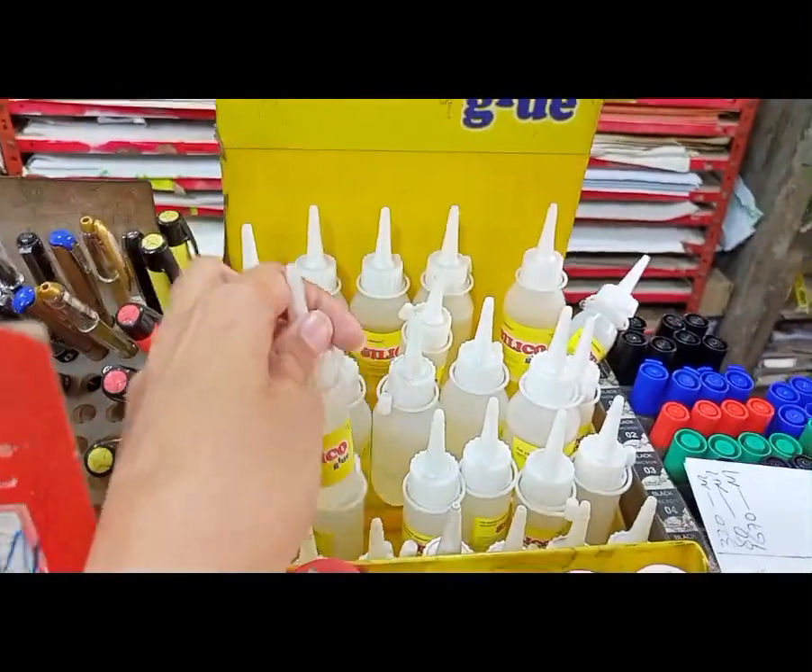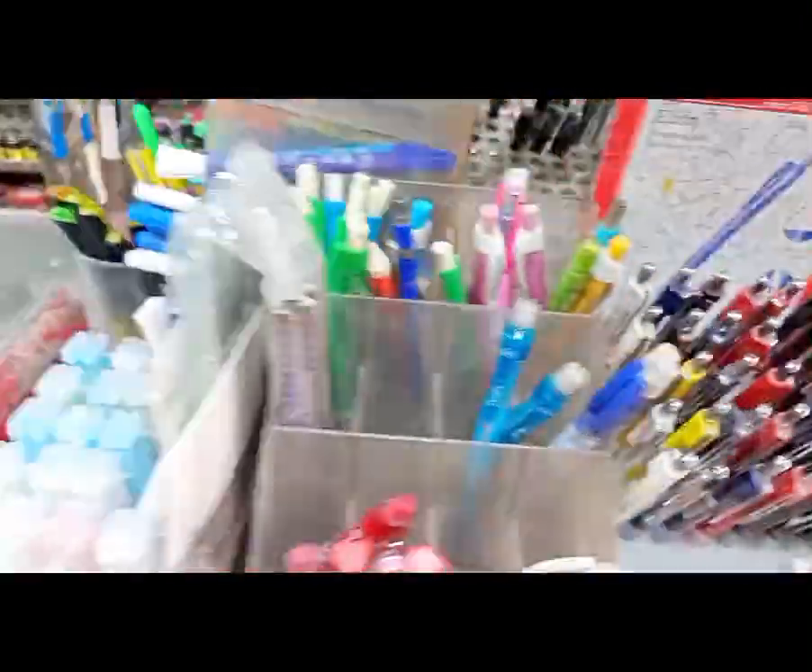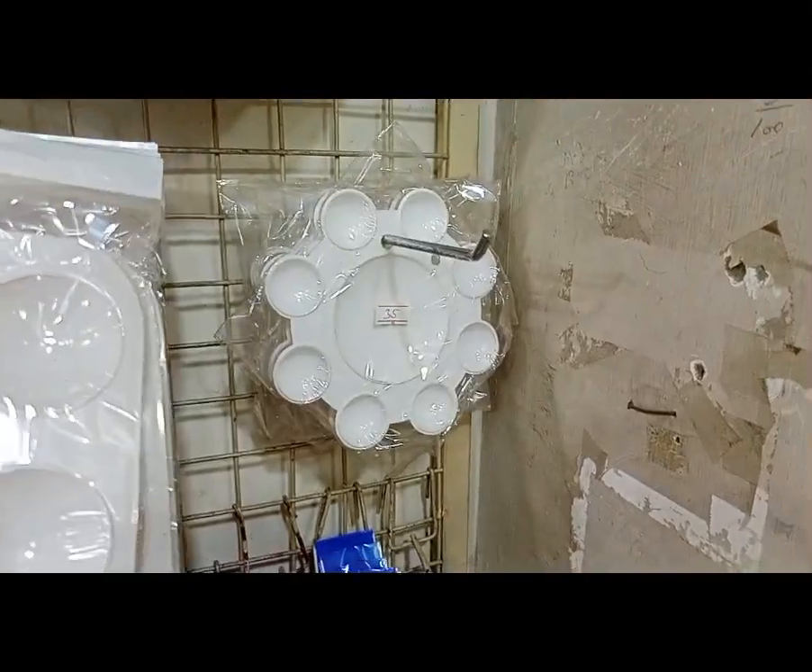We have students here. So we can get the stationery items — you can get everything from the shop. You can get all of them in one place.